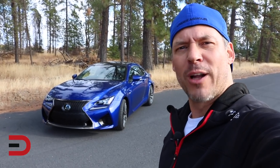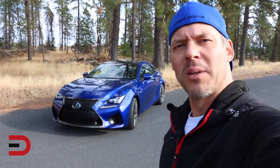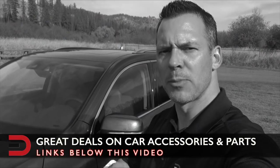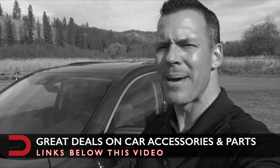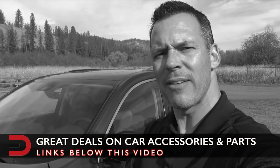Thanks for watching everybody — 2019 Lexus RC F performance test, adios! Hey, if you're in the market for some car accessories or auto parts, check out the links below this video. I've listed some of the best-selling products on Amazon right now, as well as links to product reviews I've done on car accessories.